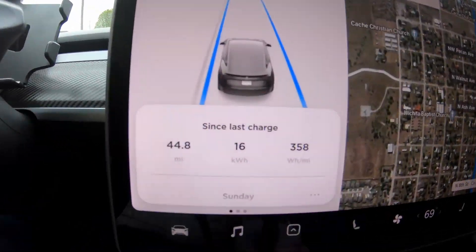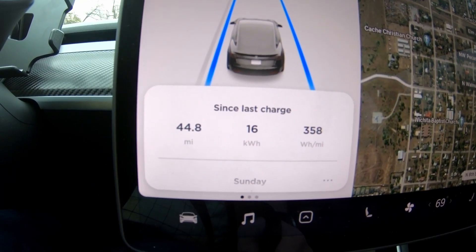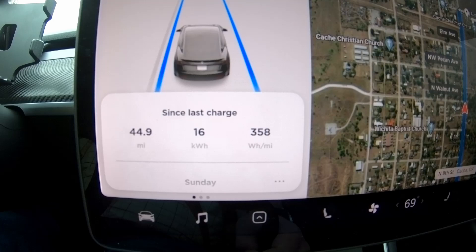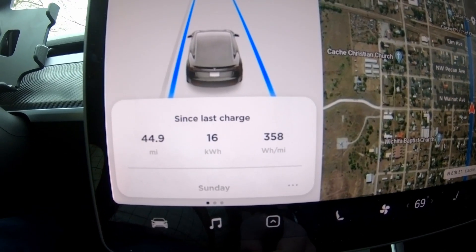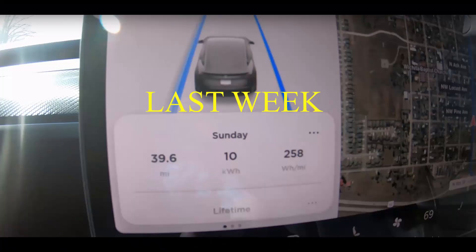The first leg of my trip is just about done, and I've got 358 watt-hours per mile. That's almost 100 more than I did last week. The difference is, this week I don't have the aero wheel covers on, so I get about 100 watt-hours per mile difference at highway speeds.